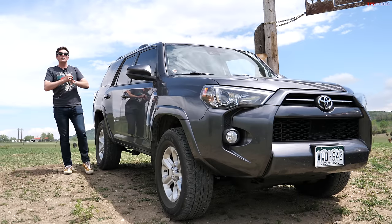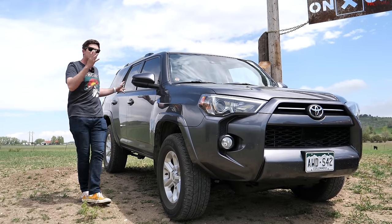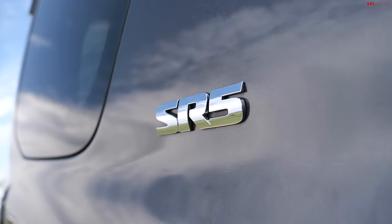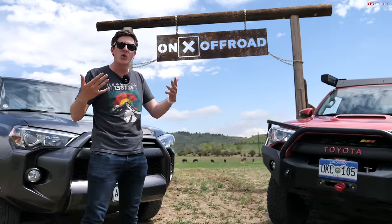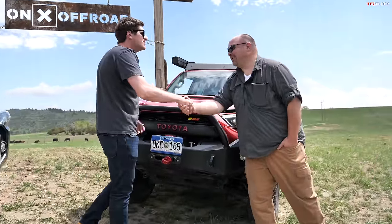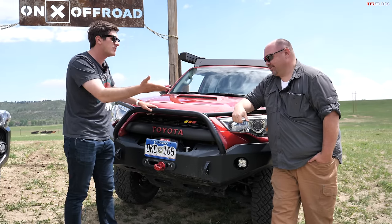Welcome to a fantastic new series we're calling Forerunner to Pro Runner, where we're taking this bone-stock Toyota 4Runner SR5 entry-level truck and showing you what it takes to transform a vehicle like this into an off-road beast. Our official tour guide is James Buff — hey Tommy, how you been?